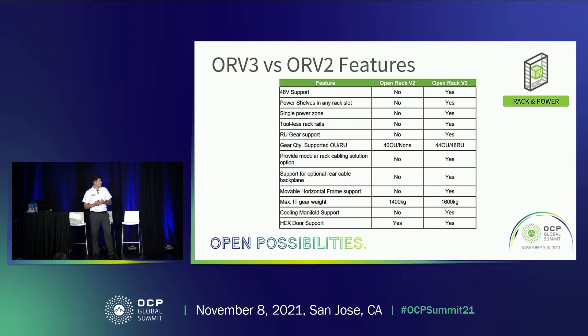Here is a basic table explaining the features in comparison between ORV2 and ORV3. First, 48-volt busbar support — ORV3 is the development of the busbar for that rack right now. For power shelves, on V2 we had the fixed power shelf position because of the fixing points for the busbar. But with the development of the blind mate power clip connector, we now have the ability to move that power shelf wherever in the rack. And because of that, we've got a single power zone instead of two split power zones.